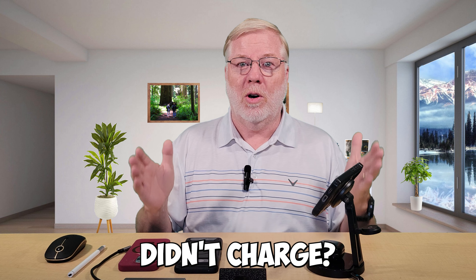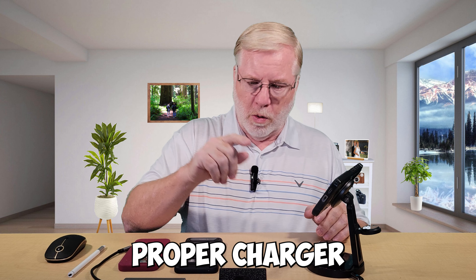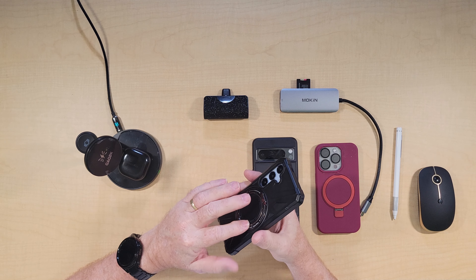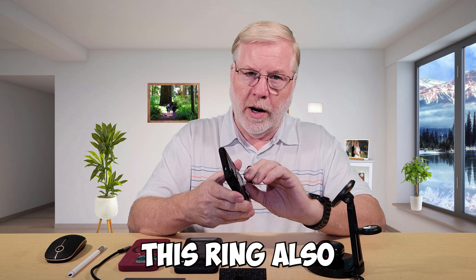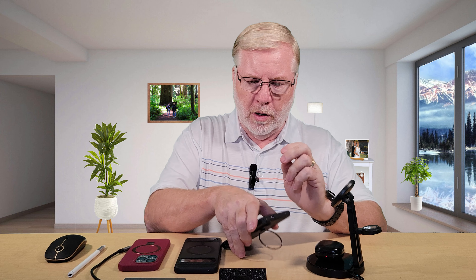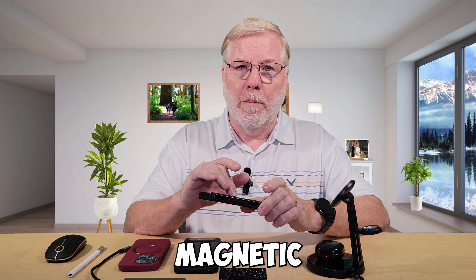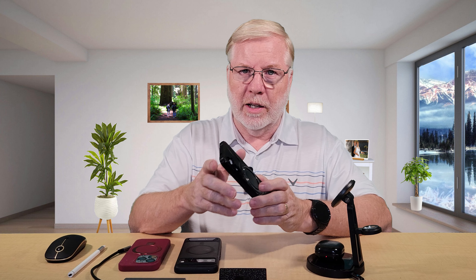Have you ever put your smartphone on a wireless charger just to find out in the morning that it didn't charge? The convenience of MagSafe helps prevent that because it is magnetic — it sticks to the charger if you get the proper charger. These cases are multi-purpose. Here's the S24, take it right off the charger. This ring right here is magnetic, and it also works as a kickstand so you can stand up your phone. It not only protects your phone, but also ensures you get that magnetic connection for charging and gives you a nice kickstand.